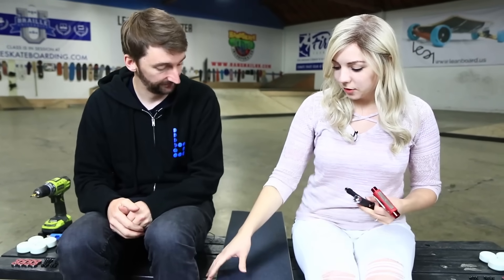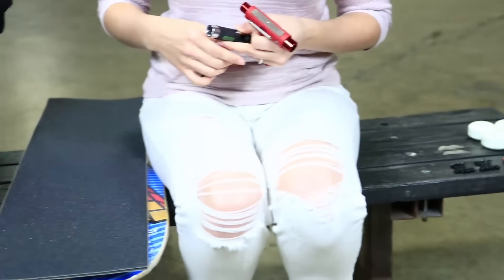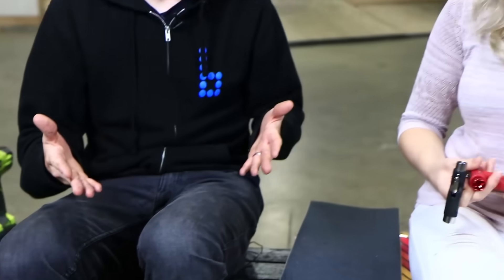So what do we got here Chloe? Grip tape and two decks and then a bunch of other stuff. Okay so you got all of this stuff for your two nieces and we're gonna set these boards up — but they don't know for Christmas. Merry Christmas.